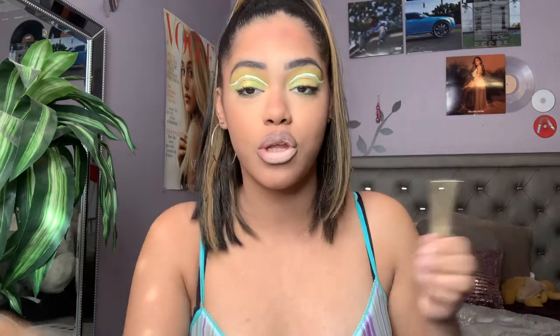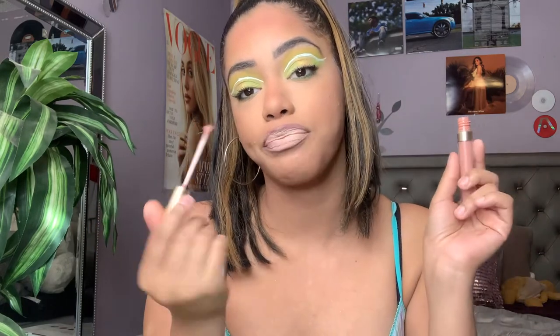Yes, I use concealer on my lips — it just makes for a cute little ombre. I'm gonna add a pop of pink with the ColourPop lip gloss in 'Curvy' from the Eye and Lip Set.